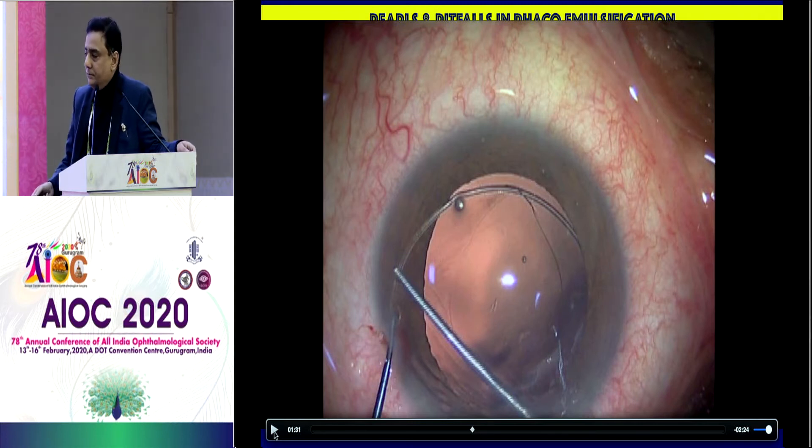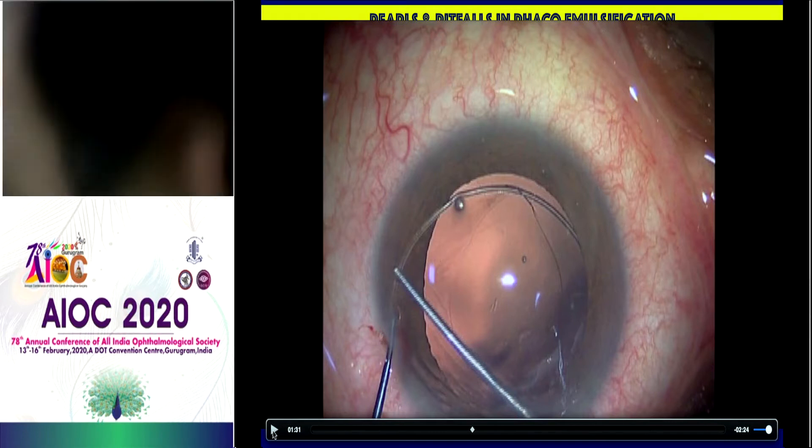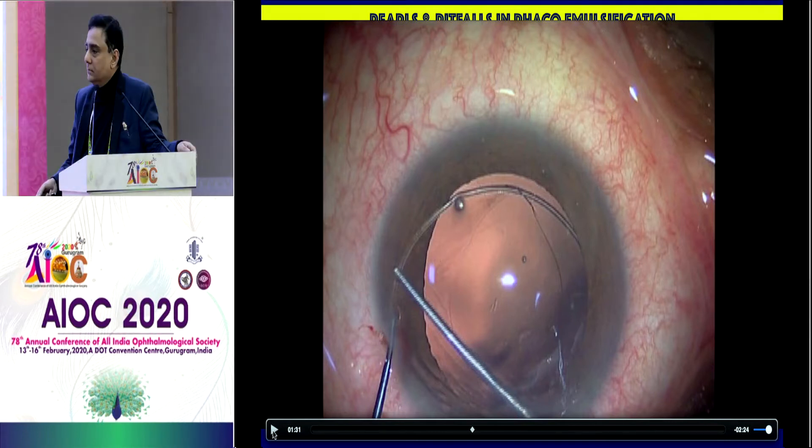Just one small tip before inserting the CTR: after doing the hydro, if you just put in a little visco just under the capsule, it presses the cortex down. And then you put the CTR, and then cortical removal is much easier — it does not trap the cortex. The endocapsular rings come in sizes of 11 to 13 or 13.5, in steps of 0.5. For highly myopic patients with a large eye, it's a good idea to choose a larger endocapsular ring depending on axial length.